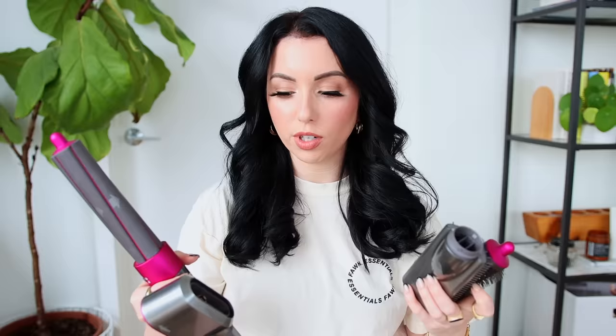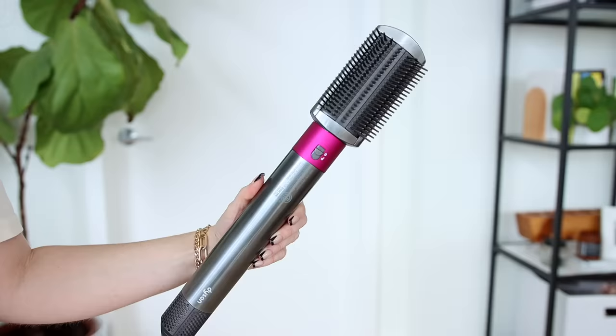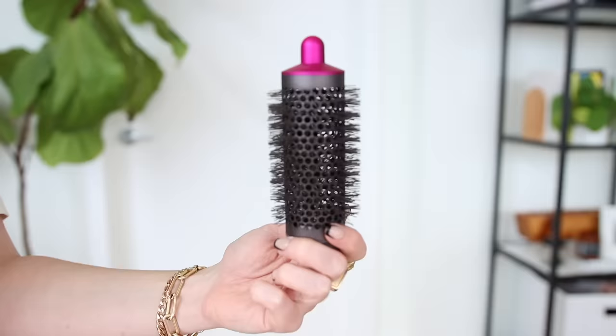My most-used attachments out of the technically-six are four: the blow dry attachment — which I've read is slightly less powerful than the standalone Dyson blow dryer — the firm smoothing brush, which I love and will talk more about in the demo, the round brush which I like only on dry hair, and the 1.6 long barrels, which you have to buy separately. I was using the short ones for the first couple of months, but the long ones make a huge difference.